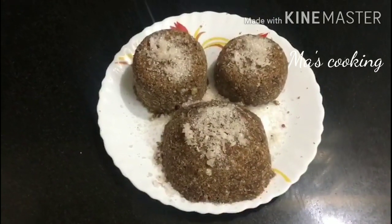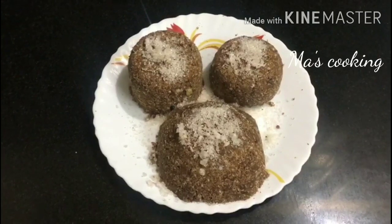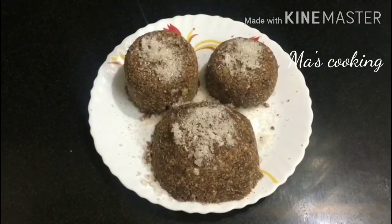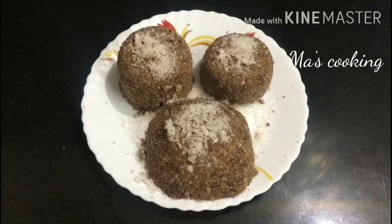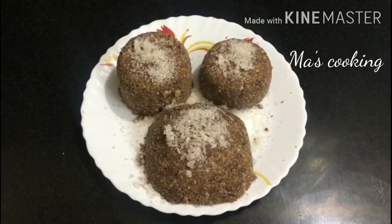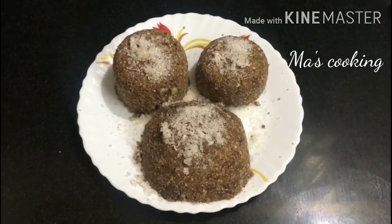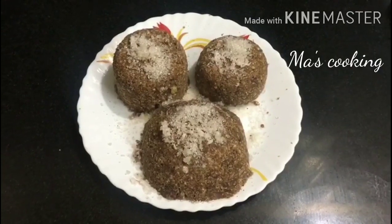This is a good evening snack. There is rich iron and calcium. It's very good. If you like, please like, share, comment and subscribe. Bye friends!